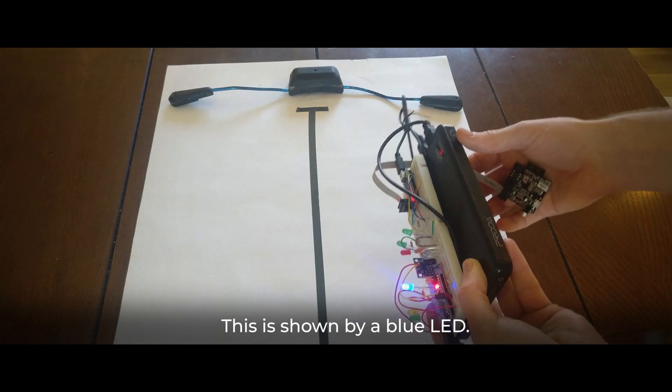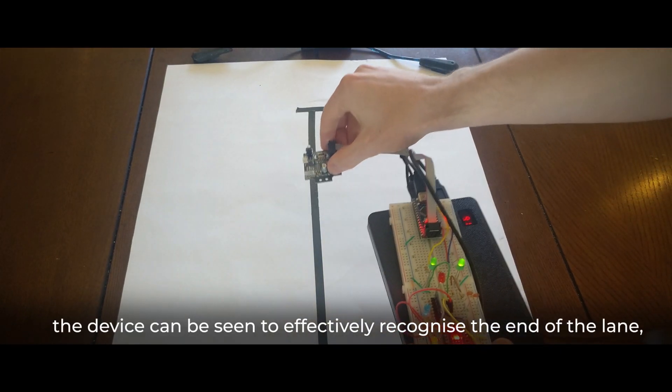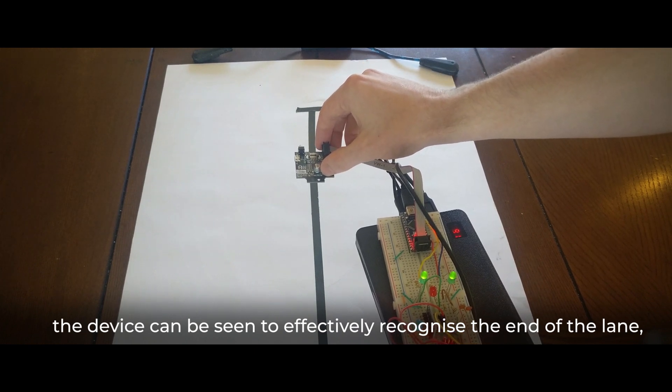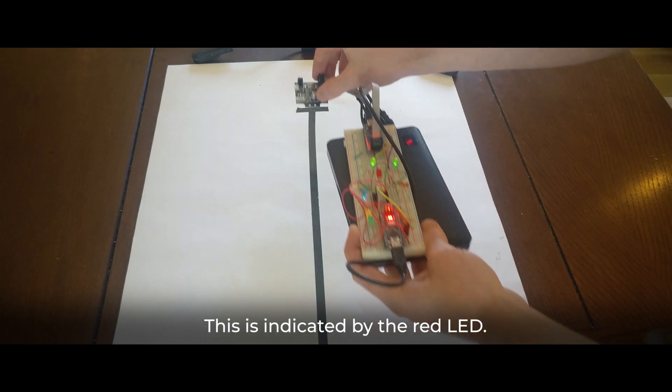This is shown by the blue LED. Finally, in order to replace the tapper, the device can be seen to effectively recognise the ends of the lane and alert the user when to turn. This is indicated by the red LED.